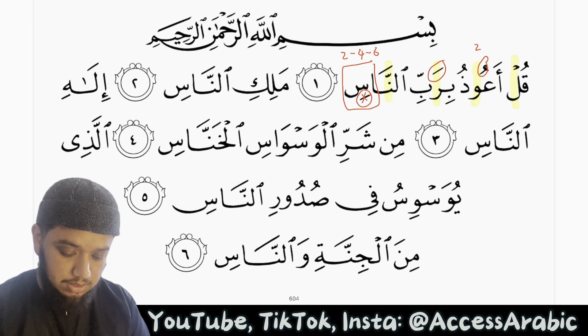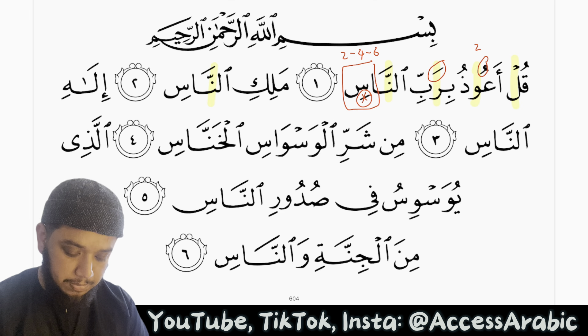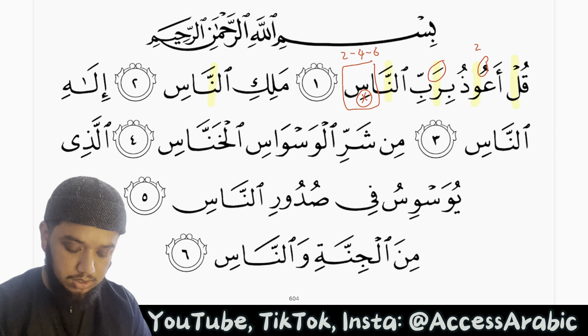Malikin naas. We have a noon with a shadda on it, so we will do ghunna for 2 harakat inshallah.